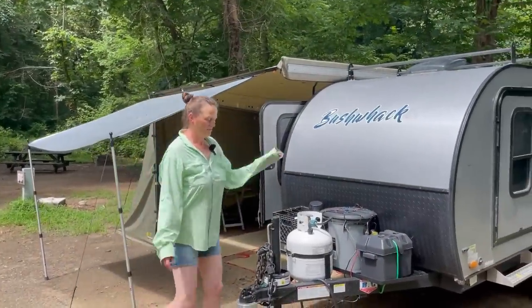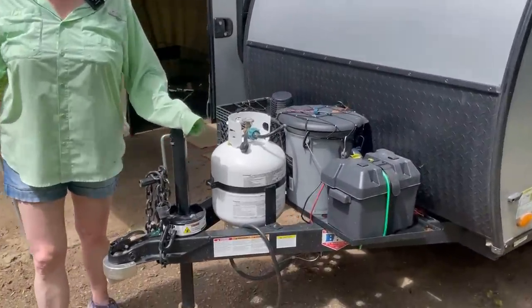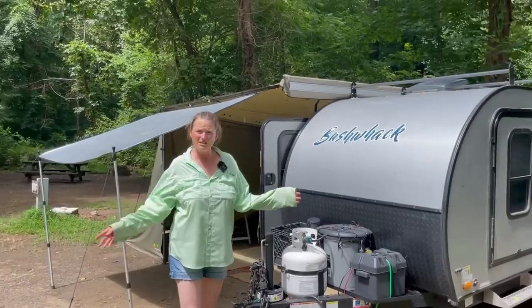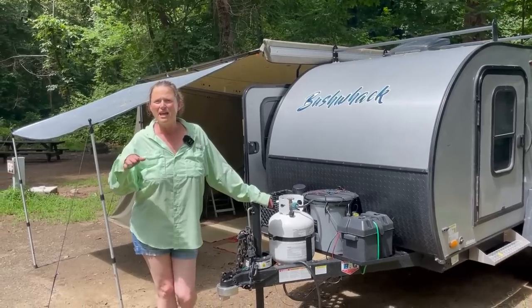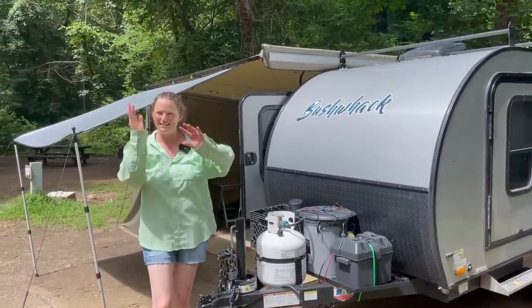One of the first things we did was jack it up because we're pulling with a low-tow vehicle, an Outback, and we're in the mountains of Idaho. When we tow in the mountains, sometimes when we're turning around we were hitting the jack on the mountain. I had the same issues.